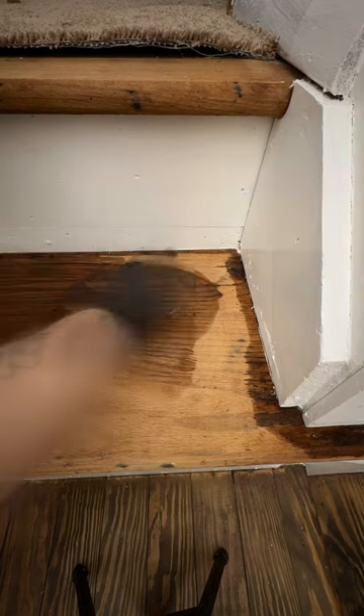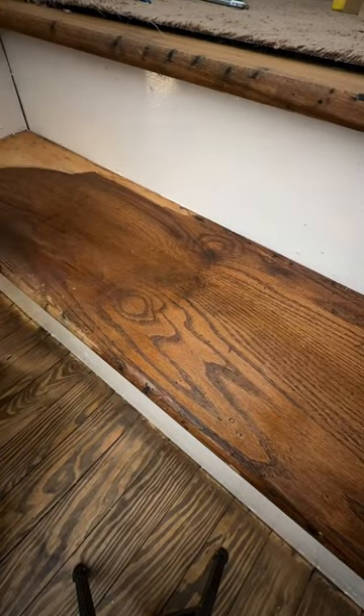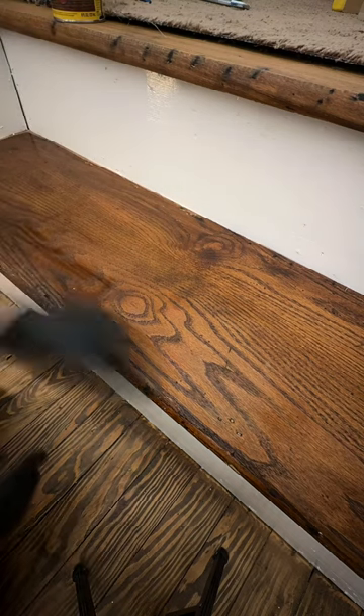I think it fits the era of the house and it's just super cozy. The tread is red oak and our floors are Douglas fir, so the color is going to look a little bit different, but hopefully not too noticeable.